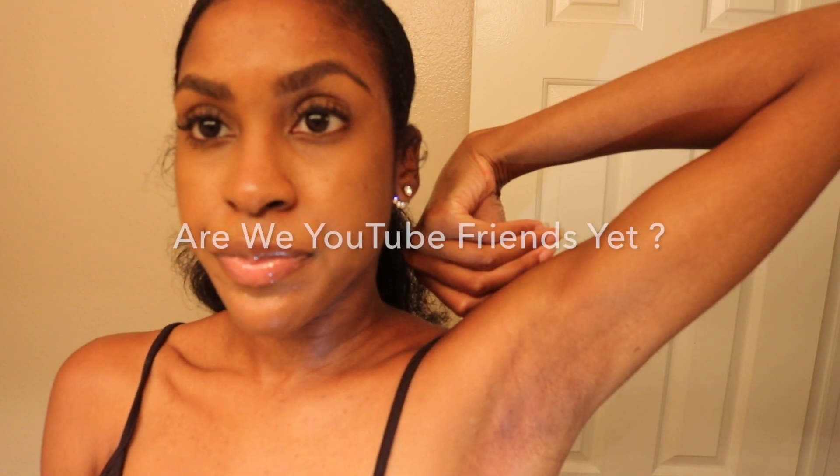I really hope you guys found any of these tips helpful, and I will see you in my very next video. Bye pretties!